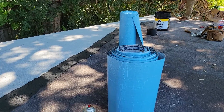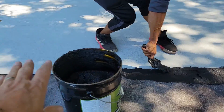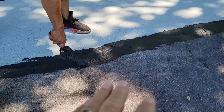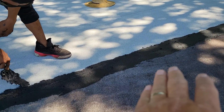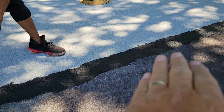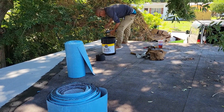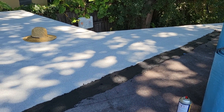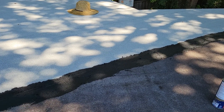What we're doing here on the edge — we primed underneath, stuck the modified down in the primer, now we're taking modified roofing cement and we're doing what's called pre-coursing. Basically we're putting modified roofing cement, then fabric for the membrane so it doesn't crack open, and then we're going back and embedding granules. It protects the black roofing cement from UV rays that causes it to dry and crack.